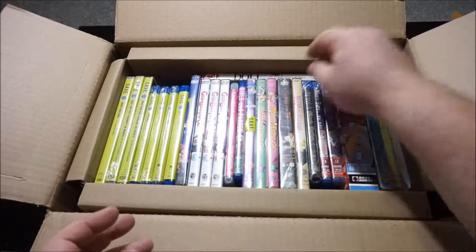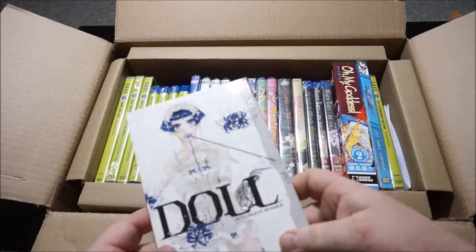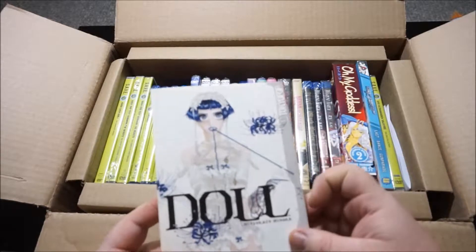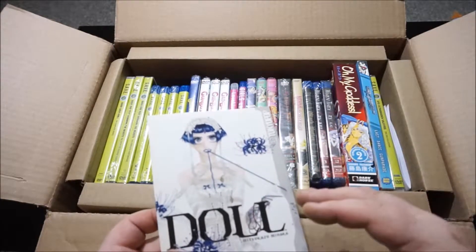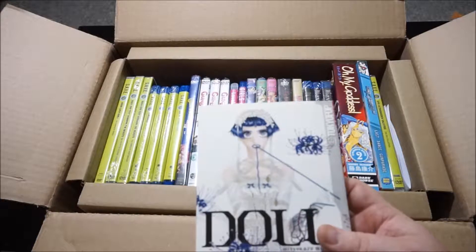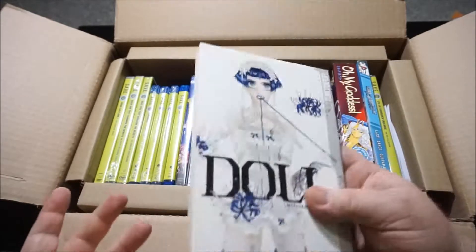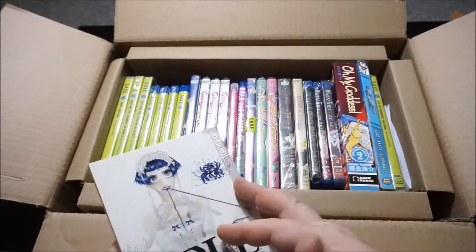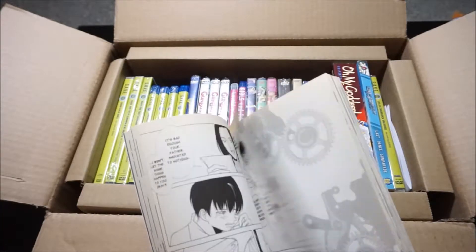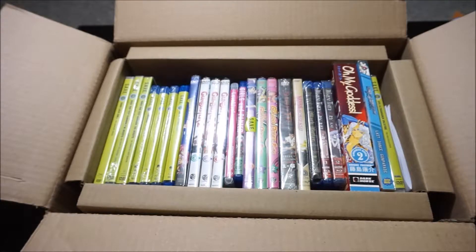Without further ado, let's do the manga first. I had volumes one and three picked up at a convention, and I really dislike having incomplete series — especially missing a middle volume. So I had to buy part two to go with one and three. Now I can actually read one, two, then three. It was only four dollars. The artwork is pretty bare bones — I wasn't a big fan when I was flipping through — but who knows, maybe the story will save it.